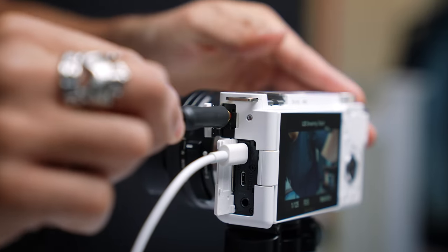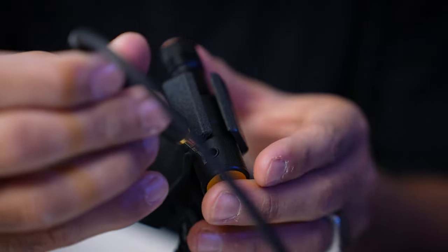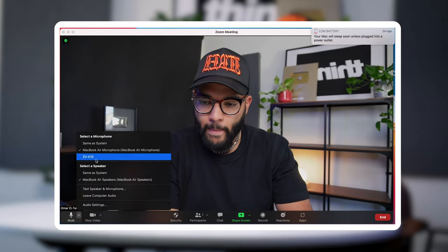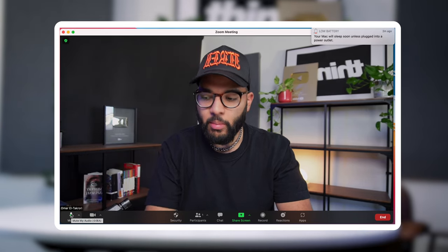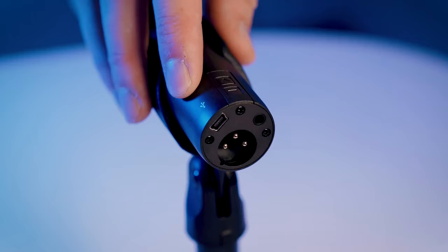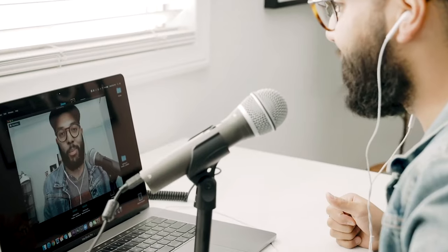The next thing I'd encourage you to look into is a microphone upgrade. You can go with a super cheap solution that plugs right into your camera, because you can actually select your audio source as the ZV-E10 through the USB as well. So you don't need an external USB mic if you use the ZV-E10 as a webcam — though you can if you want. Not only will you look good, but you can also sound good.